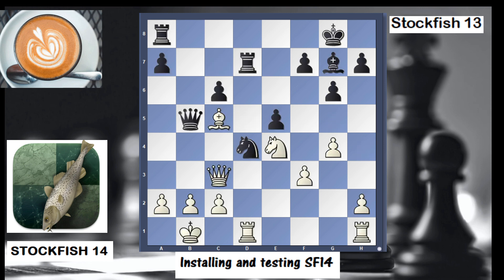This was the win from Stockfish 14 — a lot of maneuvering where you can see that from a roughly equal position, white prevailed. I hope you enjoyed this video on how to install and how to test Stockfish 14. Don't hesitate to put comments, like, and subscribe to the channel if you enjoyed the content. Thank you very much.